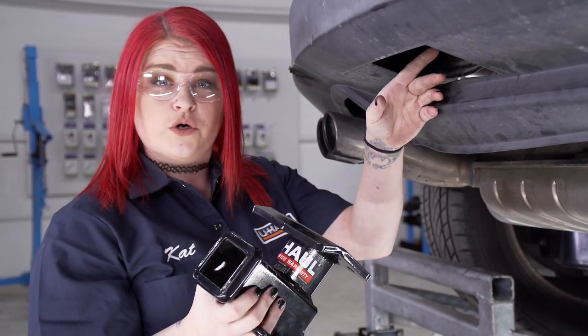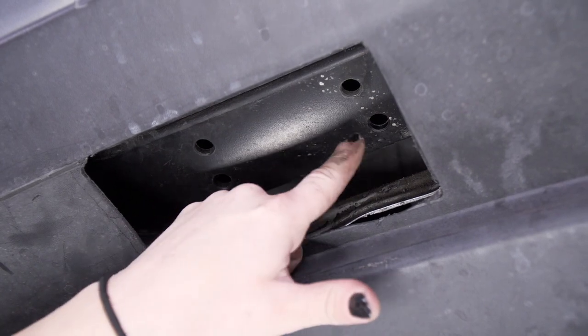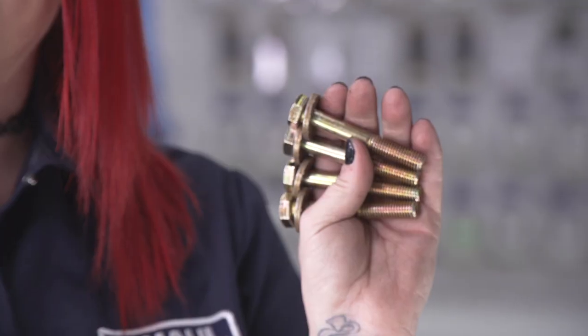Now with our panel cut out, let's show you the four holes that we'll use to attach our hitch. For our attachment holes, we'll be using four bolts with conical tooth washers. The teeth will be facing up towards the hitch. We'll be using our 11/16th socket and 5-inch extension to get this done.